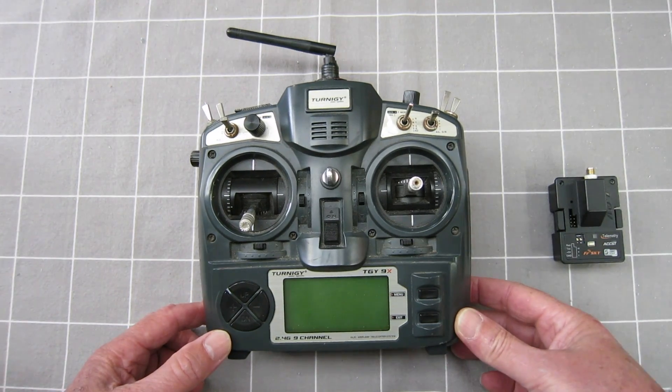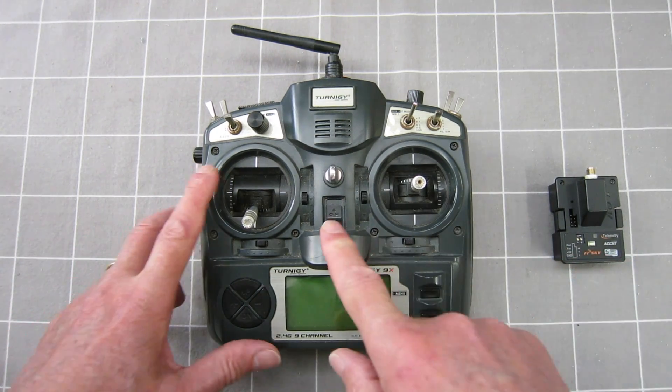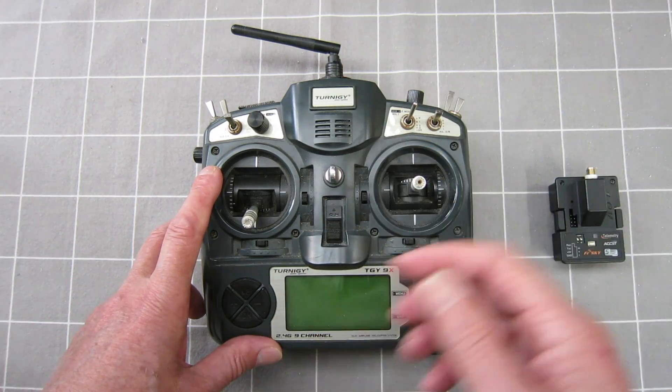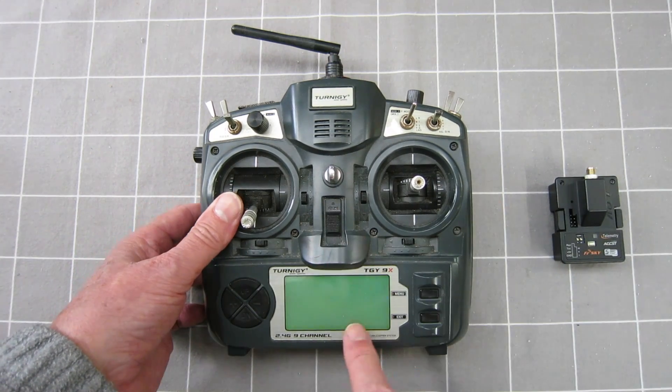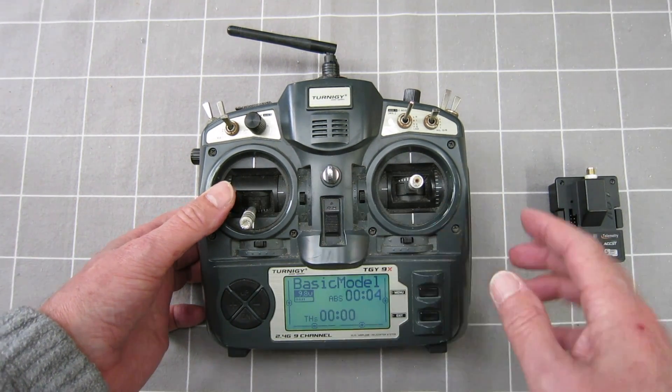I'll talk a bit about firmware and modules. The firmware is the operating system for the radio — think of iOS, Android, Windows, or Mac. That's what we're talking about when I mention OpenTX. OpenTX is the operating system.